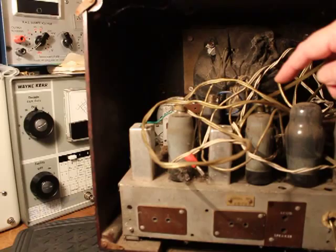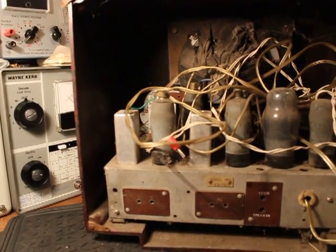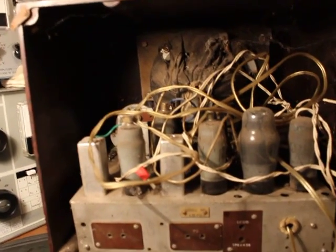I can see what it is missing — it's missing a big filter capacitor down here in the can. The transformer looks like it's got a bit of rust on it.